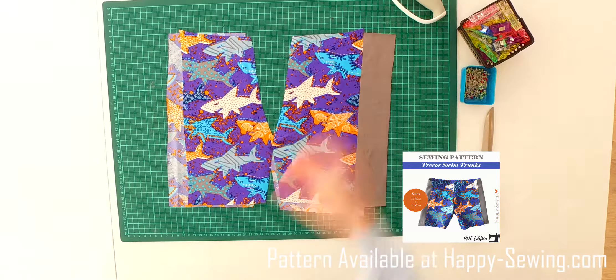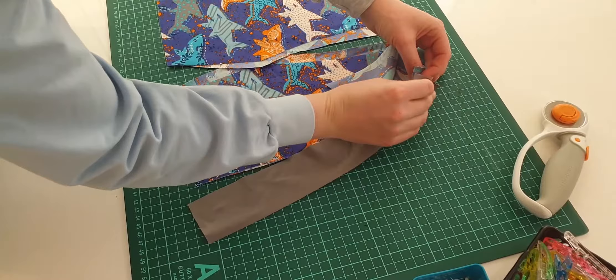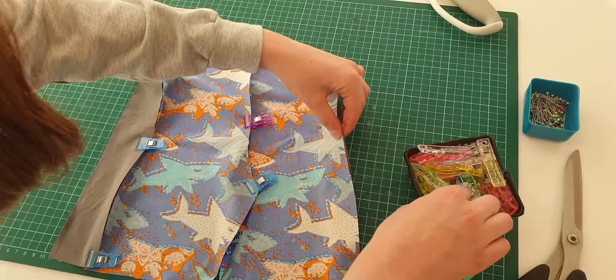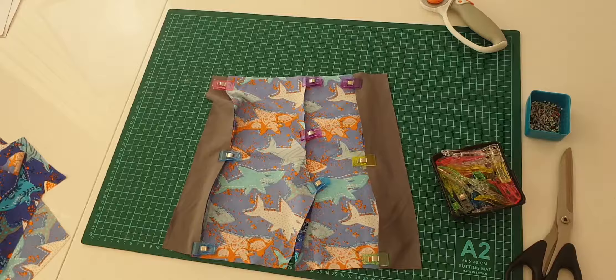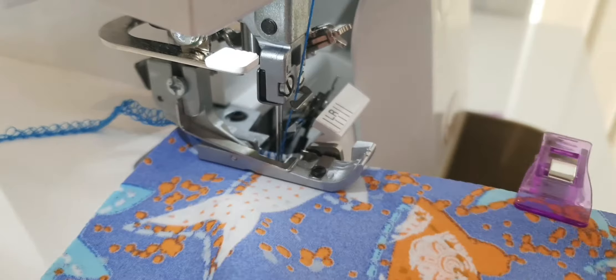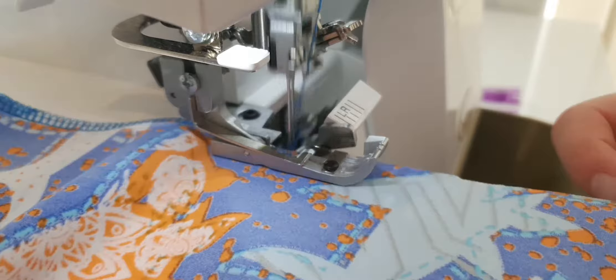The first pieces we are going to join are the back panels and the side panels. We have all the fabric inside out when we line them up, and we use clips to keep them in place. I also recommend using glue to avoid it from slipping while sewing. I'm overlocking the seams using my Baby Lock Victory Serger with a setup that allows for some stretch. You don't have to overlock it, but please use a good seam for stretch and the correct needles.